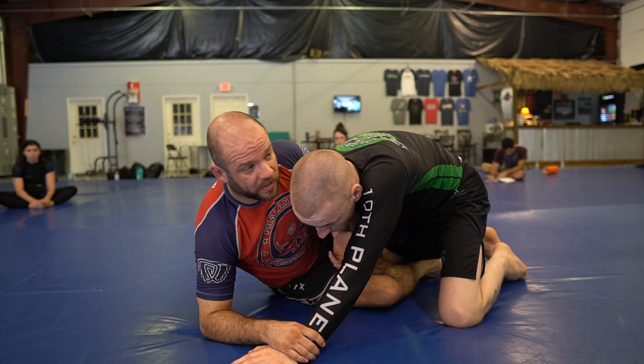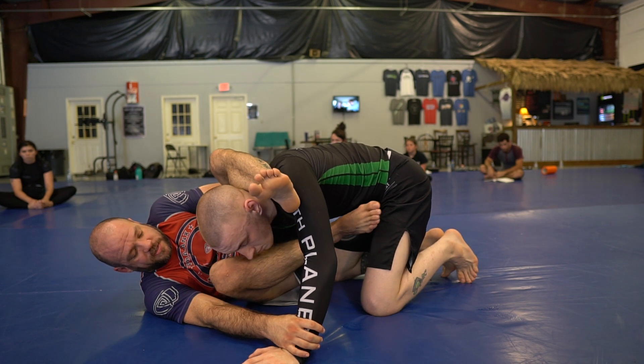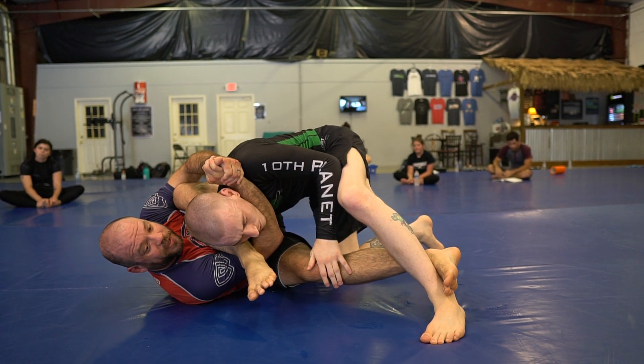You'll probably start with that — just whipping the foot around. Eventually, I want you to get to where you understand the position enough that even if you're pressing in on me, I can take it nice and slow. And you see, I moved my hip out underneath, and I'm already into my plays now.